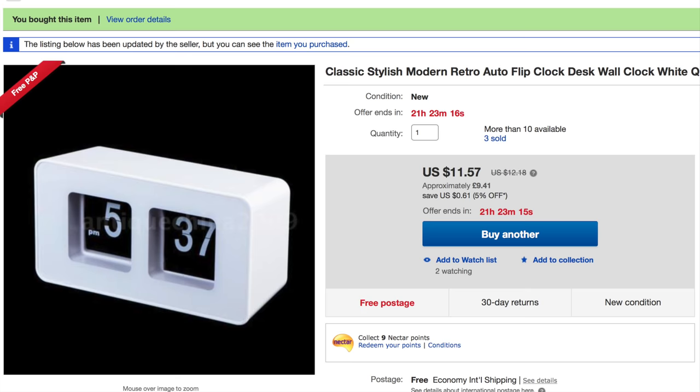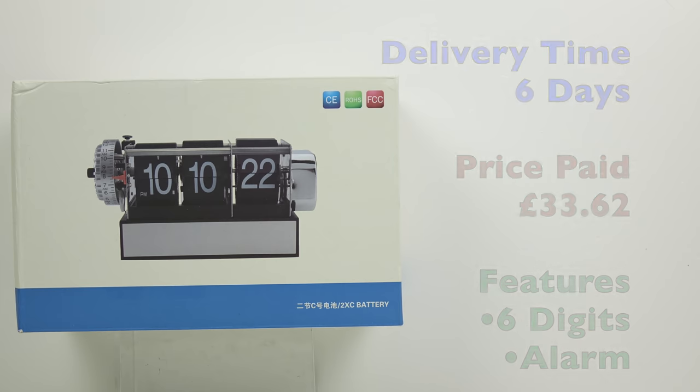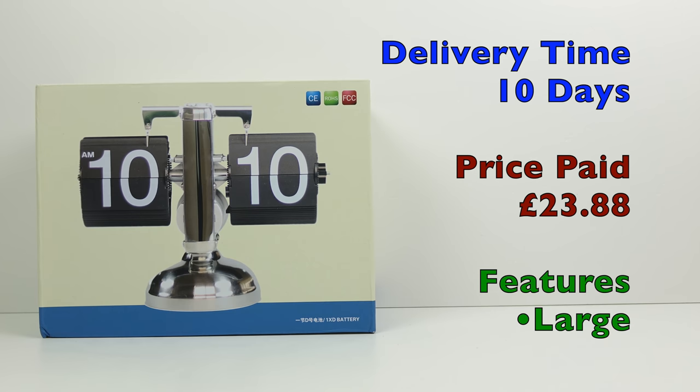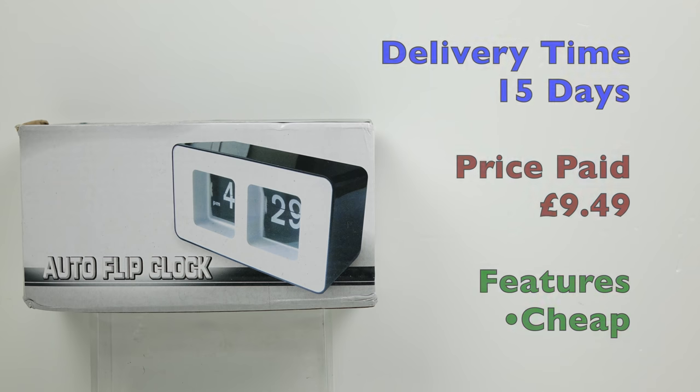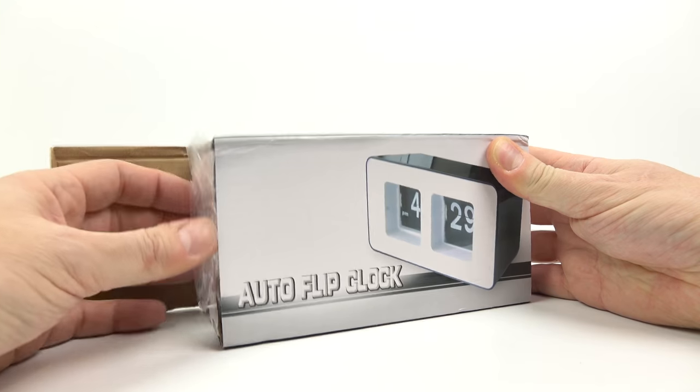So those three arrived. The first one only took six days at £33.62 — I like that one because it has six digits, so it's got constantly moving seconds and an alarm. The next one is a little bit larger, took a couple of days longer to arrive, but it's cheaper than the six digit clock. And finally I got the cheapest one I could find — just under £10, took just over two weeks to arrive from China. So now we'll have a look at all of them and see if any are actually worth buying or if they're all a complete disaster.